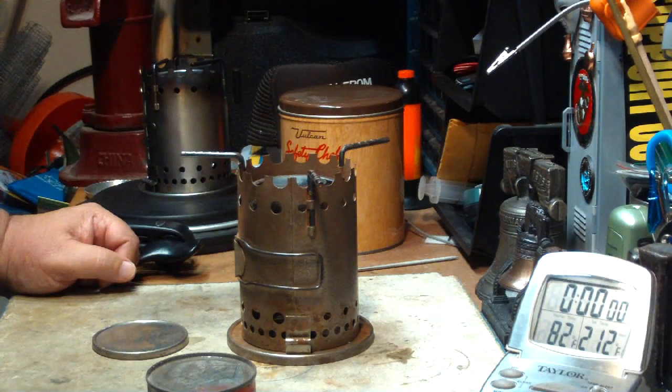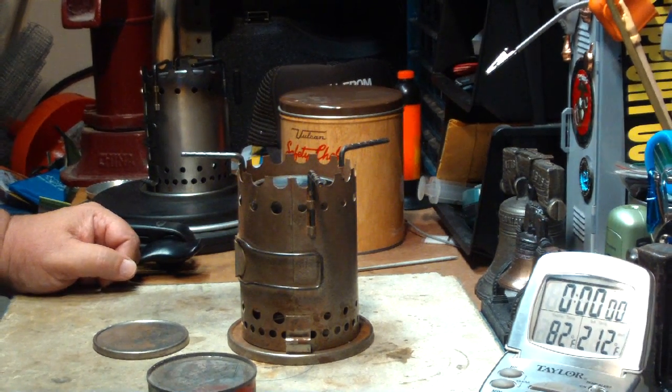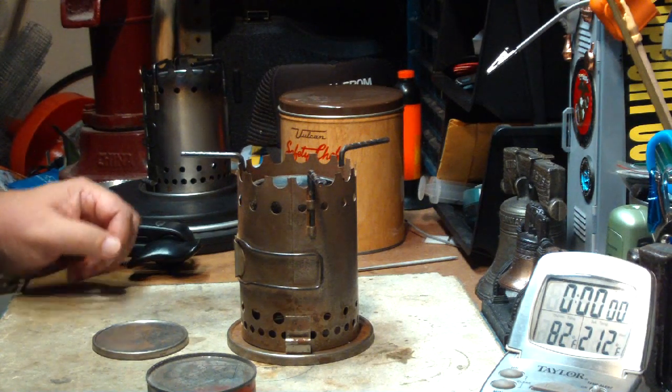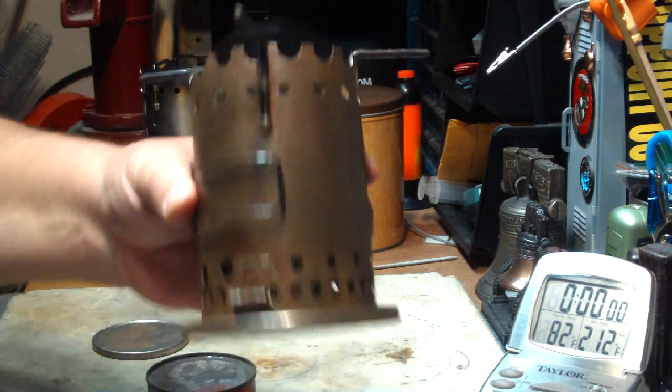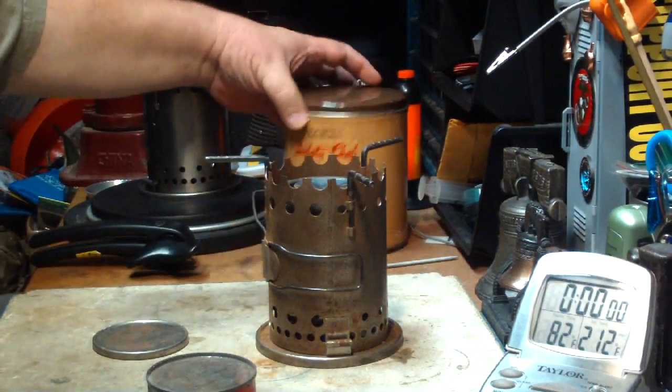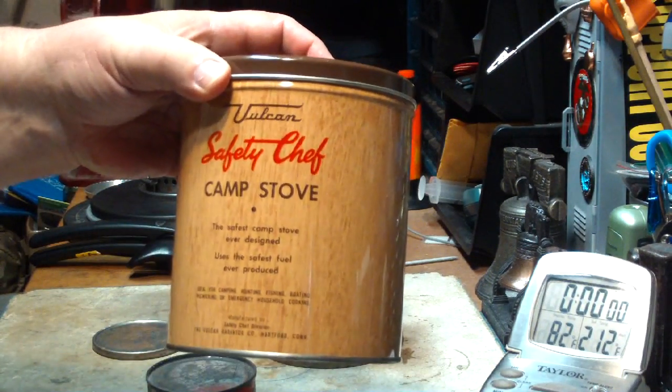Hi, Hiram here. Several years ago when I started making my videos for YouTube, one of the first things I played with was this. It's called the Vulcan Safety Chef Camp Stove.